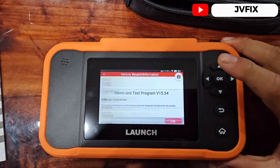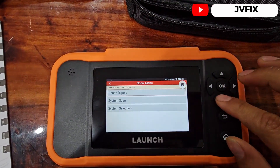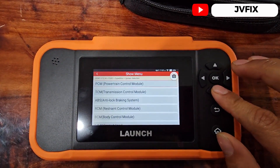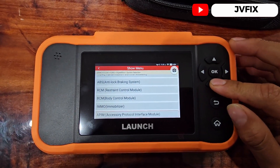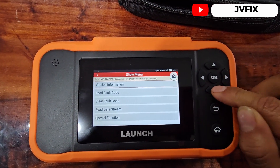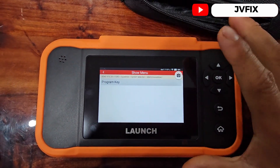This tool comes with a demo installed already. We can select a session — let's go to an Expedition — and here we can do a whole report system scan, or you can select a module individually. What I like about this scanner is that you can go to immobilizer, so you can program your own key. Let's go to 'Select Functions' and there we go — you can program your own key.